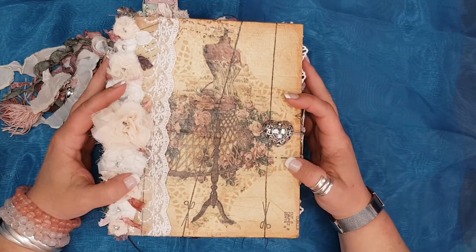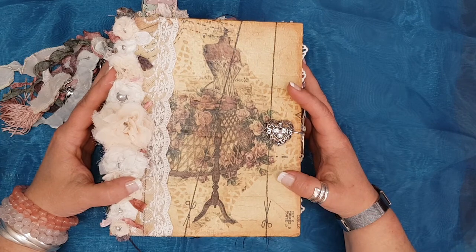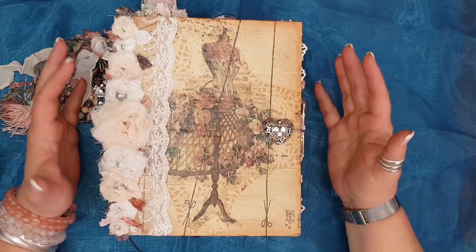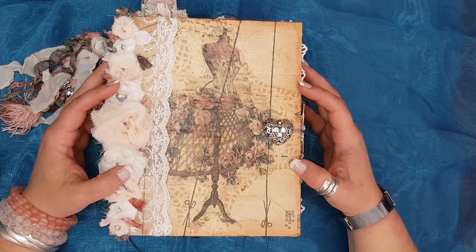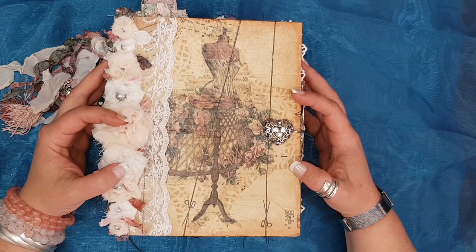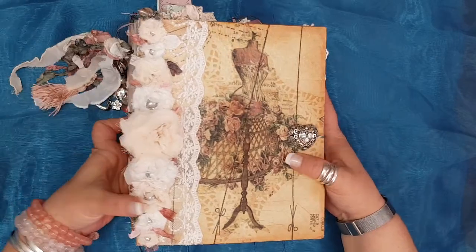I've had a few requests to have a page-through on this journal, so I'm going to do a quick run-through. If you have any questions on how I did some stuff or what materials I used, you are more than welcome to message me and I'll get back to you as soon as I can.